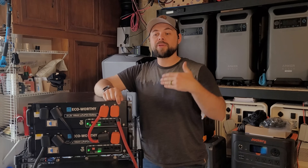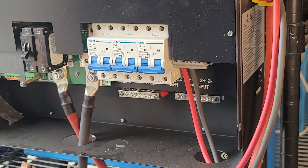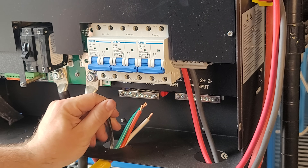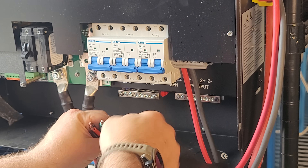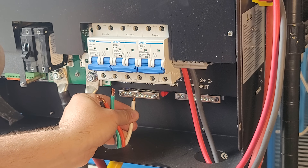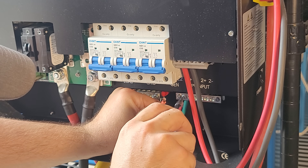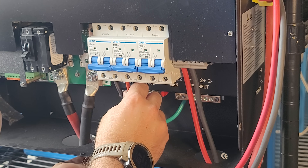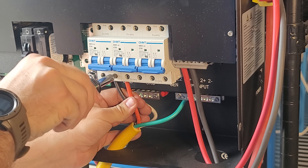It's always easier to start wiring from the back and then move forward. On the inverter, the breaker meant for output power is the blue breaker farthest to the left. Directly behind that is the neutral bus bar, so I ran my white cable there. To the right of that is the ground bus bar and I ran my green cable there.